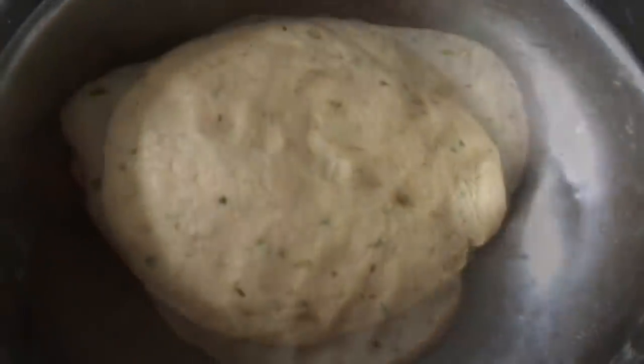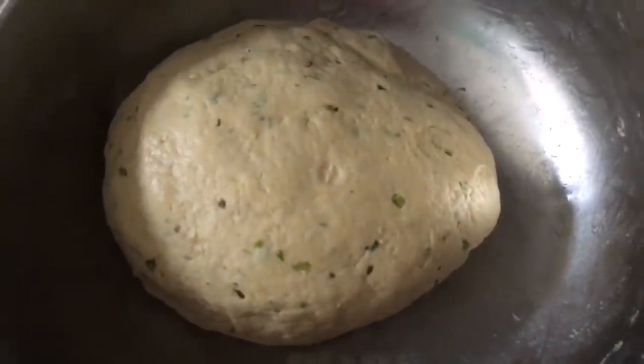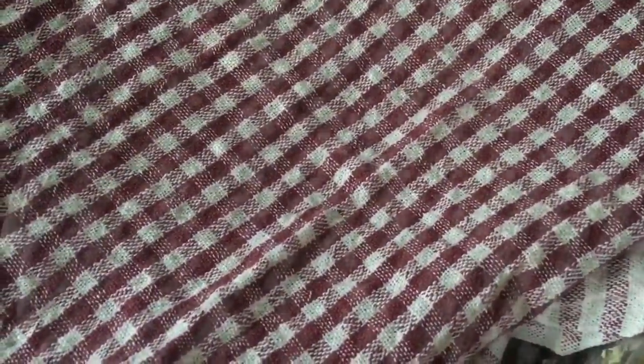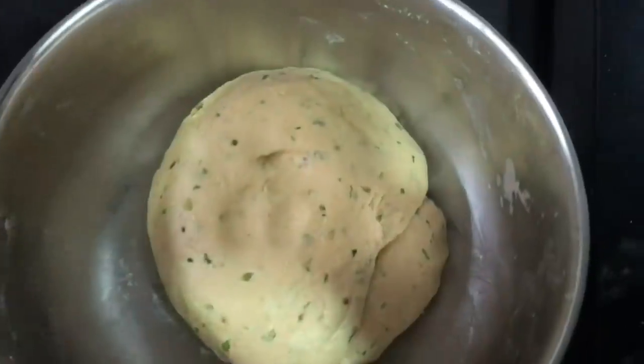Allow to rest for 30 to 45 minutes. After 30 to 45 minutes the dough is ready to cook.